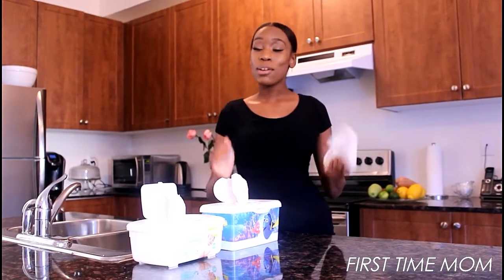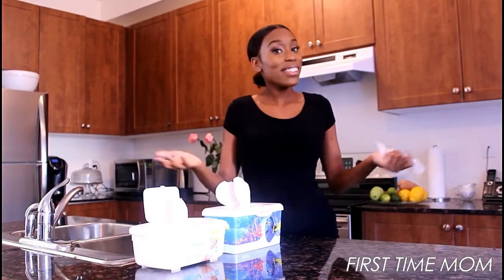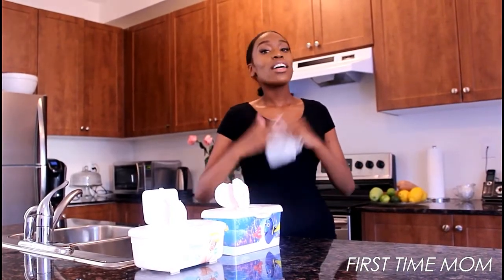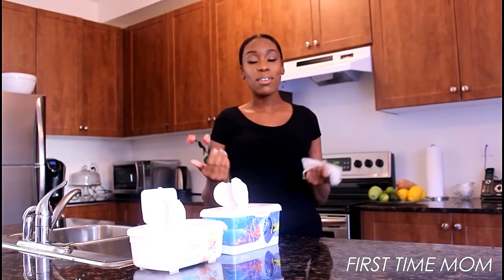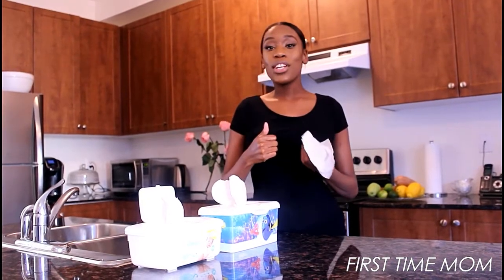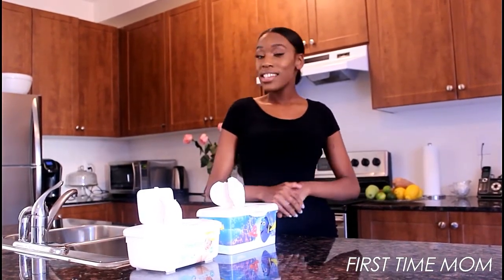So there you have it — DIY natural baby wipes that your baby's bum is gonna love. And when baby's happy, mommy's happy, and when mommy's happy, daddy's happy! Do me a favor: subscribe to this channel if you want to see more of my first-time mom adventures. If you enjoyed this video, give it a thumbs up, leave a comment below, and see you next time!